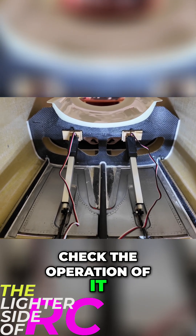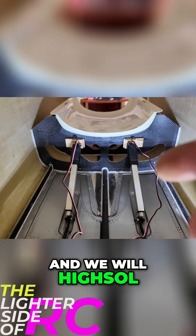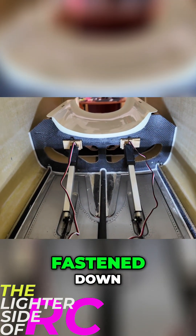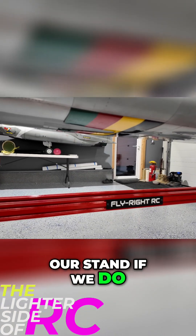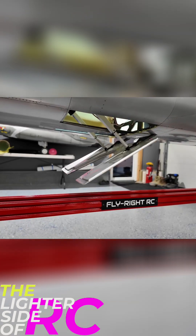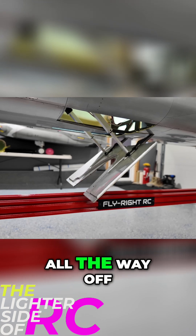We'll check the operation of it, and if we're happy then we'll go back and high saw around the perimeter of the blocks to get everything fastened down. The point of spot gluing is just to make sure everything works. Let's take a look from the outside — we won't extend it all the way because it will hit our stand. So we'll go about halfway, a little further, nice, and then all the way off.